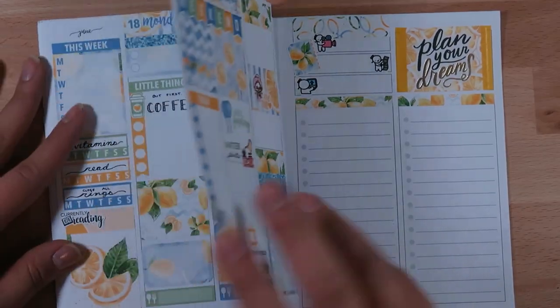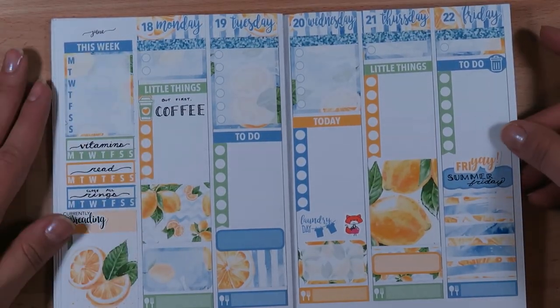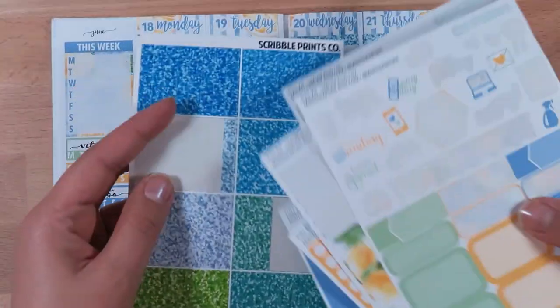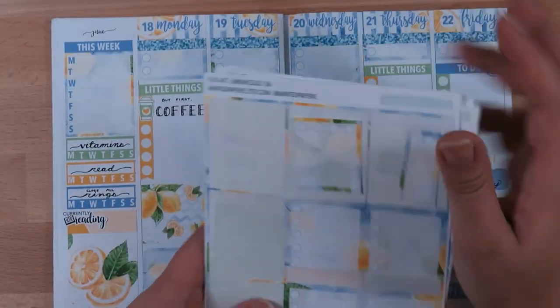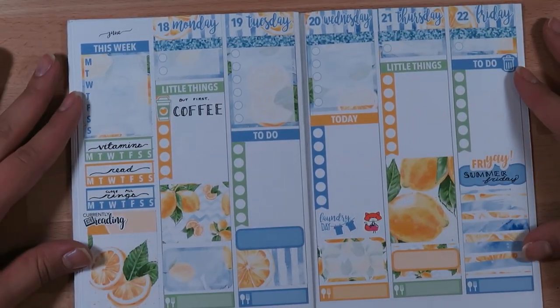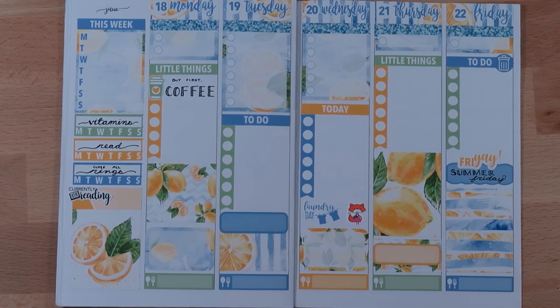I think this looks pretty good. I also used the productivity sticker from Happy Planner. I think this one looks really cute and I have quite a bit of leftovers — especially with the washi, the full boxes, pretty much all the icons, and only one checklist left. I've got all these headers and one more glitter header from Scribble Prints Co., plus two full box checklist things I could cut down if I wanted. Make sure to give this video a thumbs up if you like this layout, subscribe, and I'll see you next time. Bye!